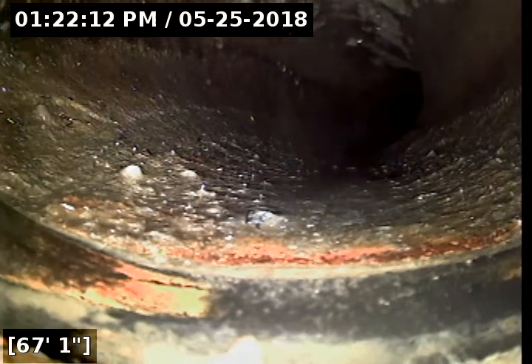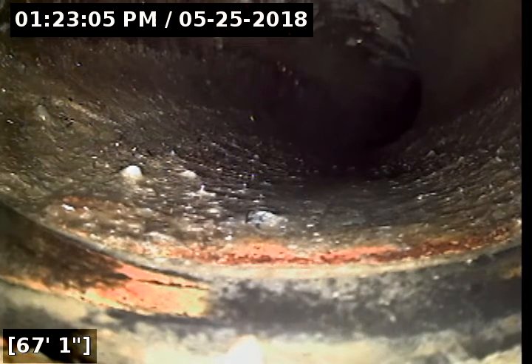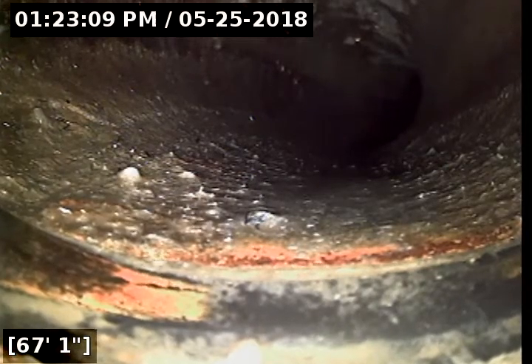We're going to go ahead and pause the video and put some water down the line to help get the camera out. We have a hose down the clean out right now, so we're going to go ahead and proceed out towards the main.